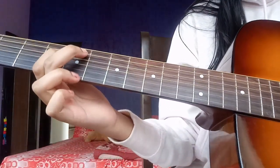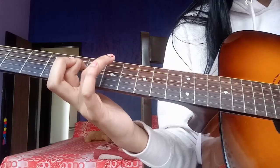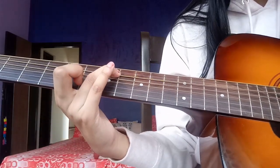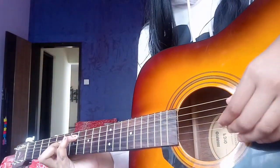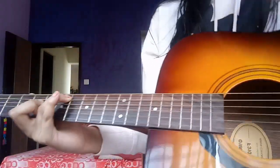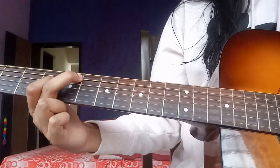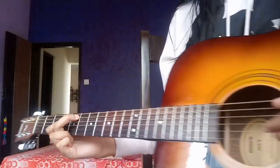And then you have to place your index on the fifth fret of the fourth string, finger on the seventh fret of the fifth string. And then you have to do it twice — same finger picking pattern, it does not change. And then you go back to this, which was the second placement if I'm not wrong. And you do the same thing.